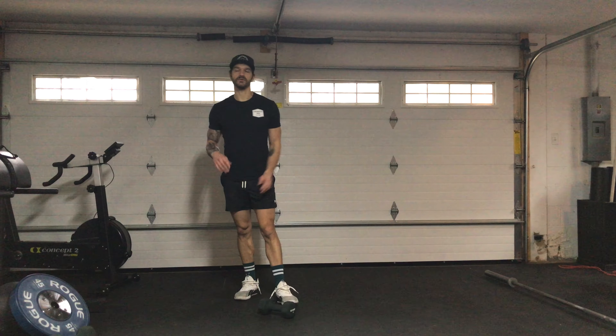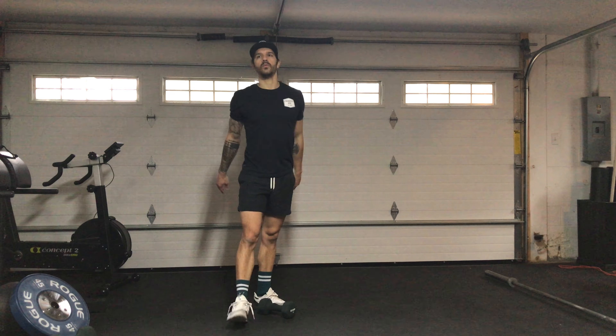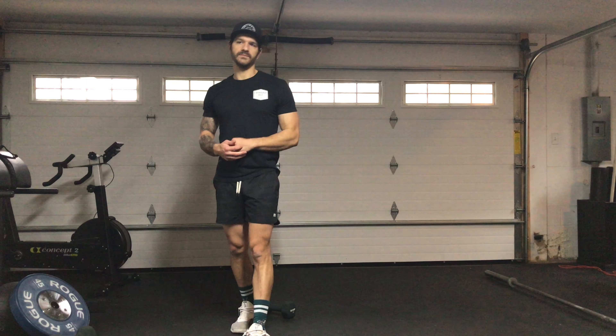Nothing heavy for those. We're just trying to squeeze the shoulder blades together. If you don't have those and you want to run, 150 meter run.